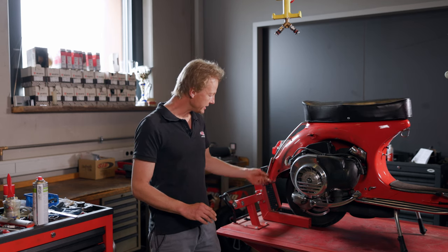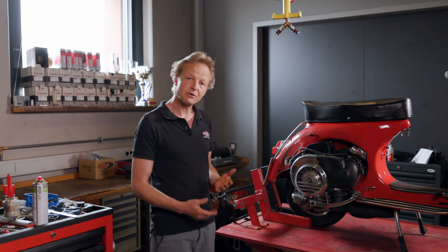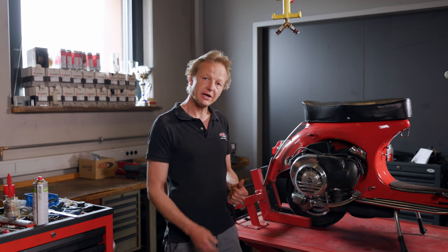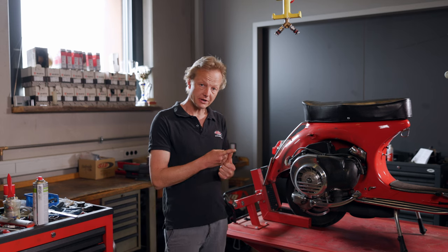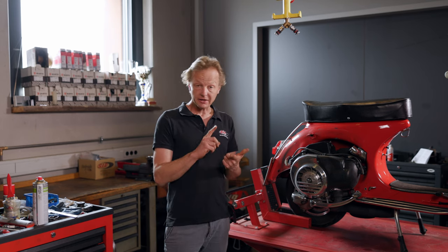We can see from the dirt on the vehicle that we have already driven close to 1,000 km. In the previous episodes we already installed our new Gebirgs, which we developed, as well as a new clutch, which we tried before in a different design state. And finally, we installed a new crankshaft.